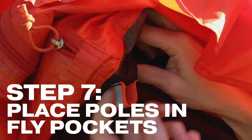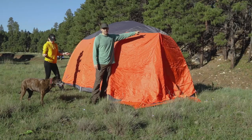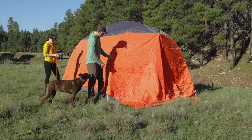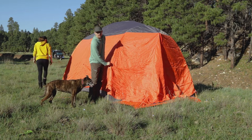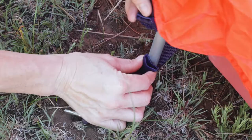There'll be little pockets in your fly that you have to put the end of the poles into to keep it taut. Sometimes there are also Velcro straps on the inside that you attach your fly to the pole. On most modern tents you'll have a male clip on the fly and a female clip on the base of the tent, and all you do is clip it in.